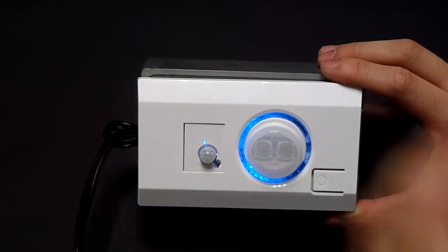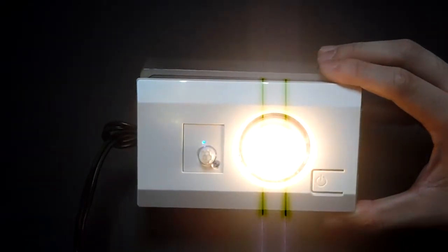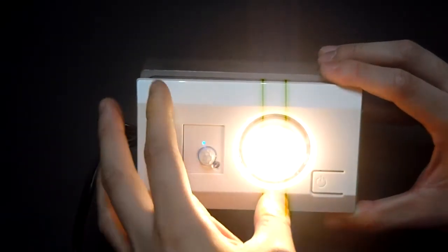So we cover the light sensor, and you will find the LED on. Also, you can adjust the lighting direction.